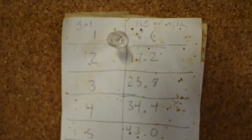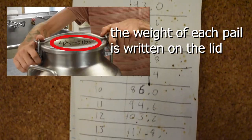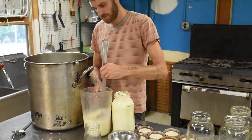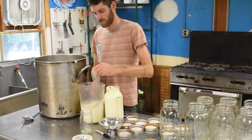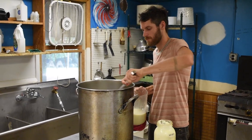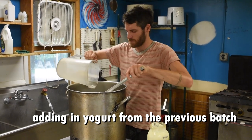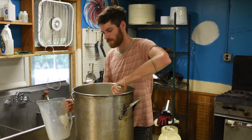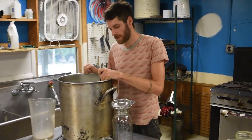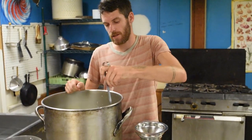Look on the lid to see the amount, and then I use that chart to figure out how many jars I need. We've got our yogurt in our milk and now we just want to put it in jars and incubate it.